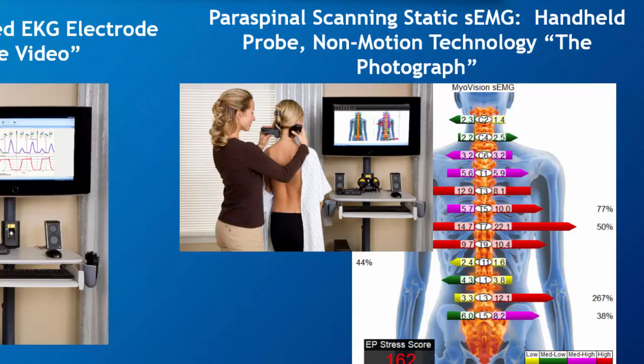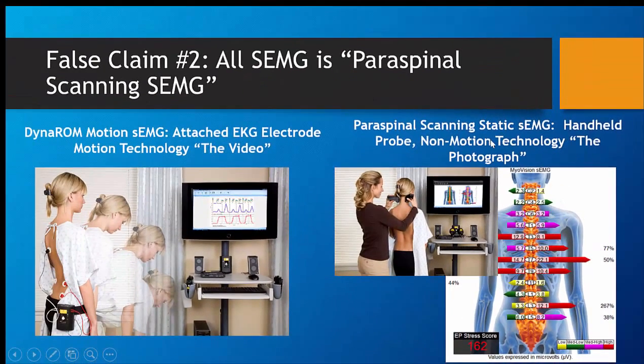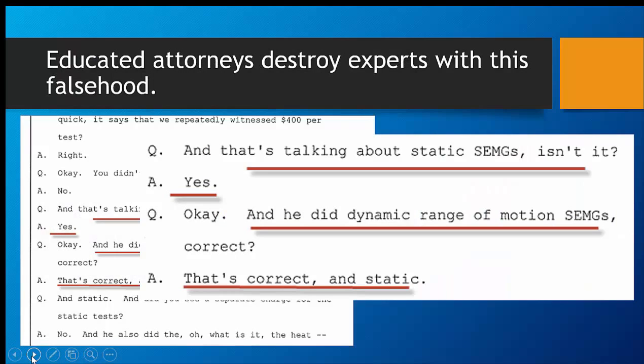They use the term static EMG, paraspinal scanning EMG. The point is if you have a discussion about DynaROM EMG, it is a whole other discussion. Educated attorneys know how to destroy expert witnesses with this. And you can see in this particular case in Spokane, Washington...